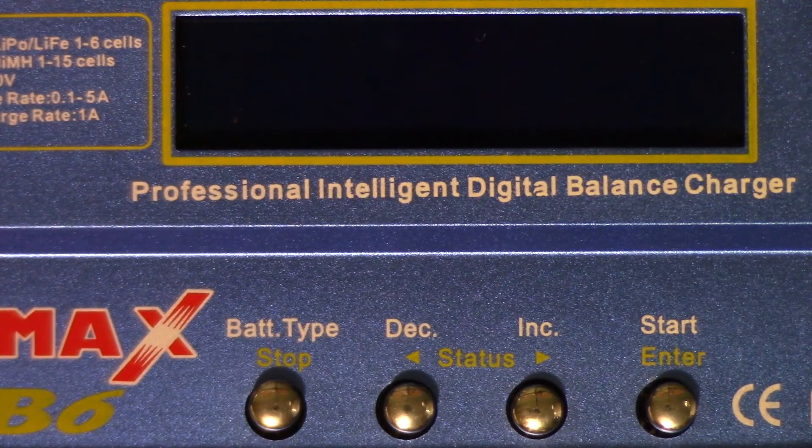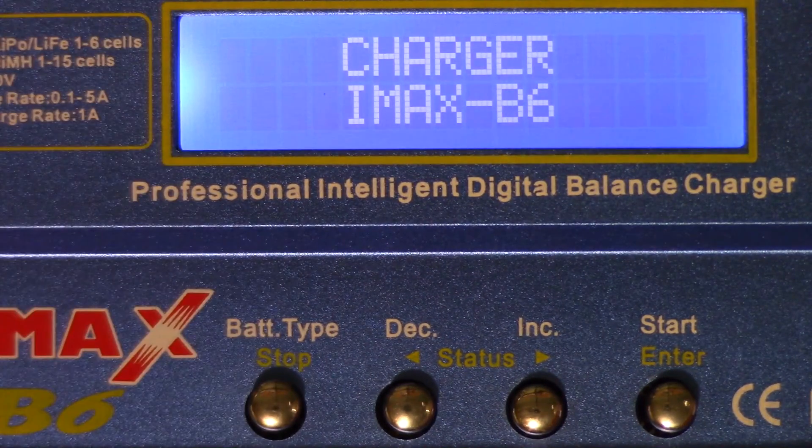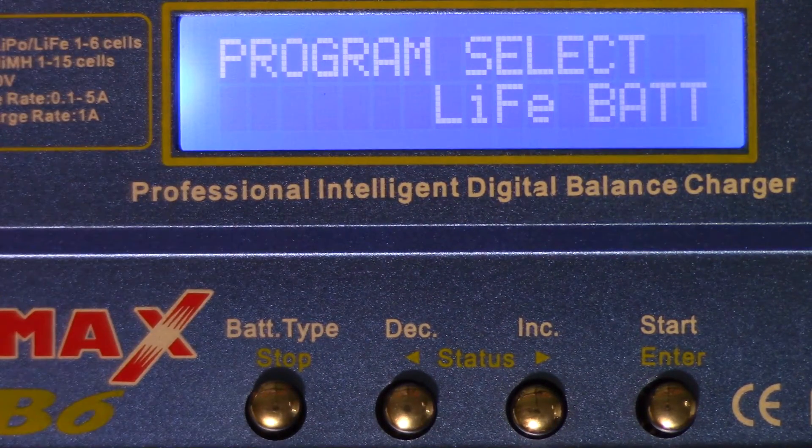Hello everyone. I was recently asked by one of my YouTube viewers, Patty Mueller. The question was: I have the same iMax B6 charger but it won't allow me to discharge the LiPos below 3 volts by default. What I need to tell you is that LiPo or lithium polymer batteries should not be discharged below 3 volts, so the charger is actually doing you a favor by not allowing you to discharge below 3.0 volts.